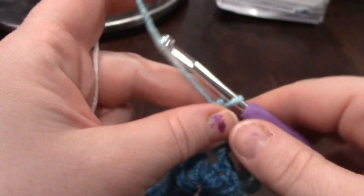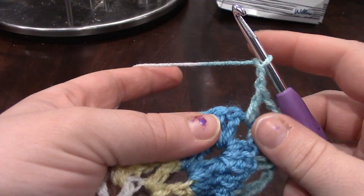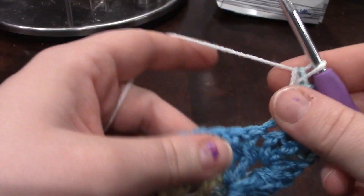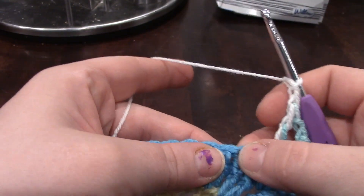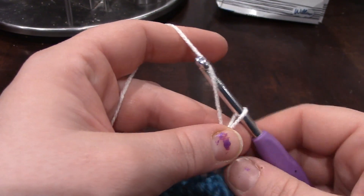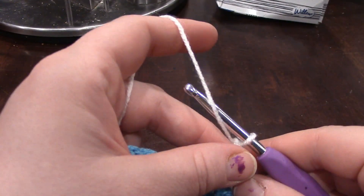Now that we've done the middle, it says chain 2 and only skip 1 stitch. And then it starts the repeat of 1 double crochet, chain 2, skip 2 stitches — that's where the repeat ends, so that you can do another double crochet. It says to repeat that until the second to last stitch. I will meet you there.